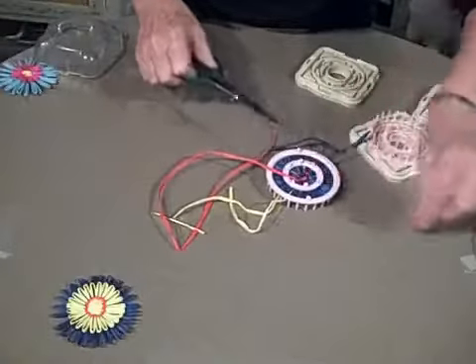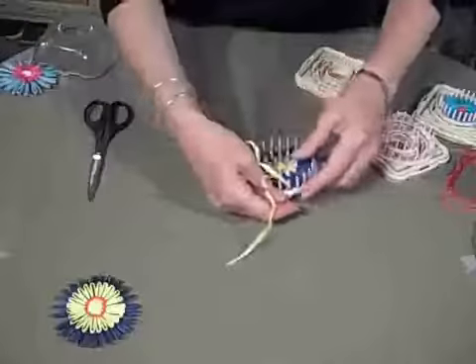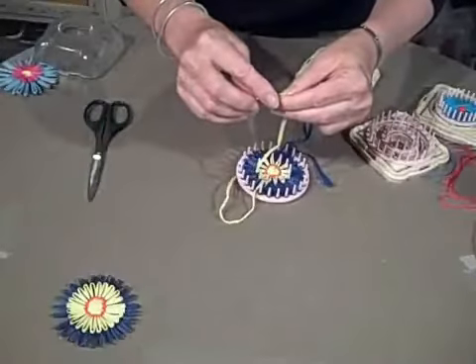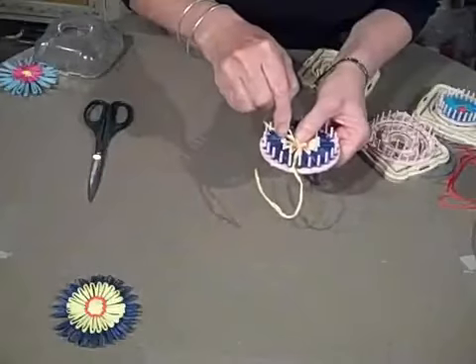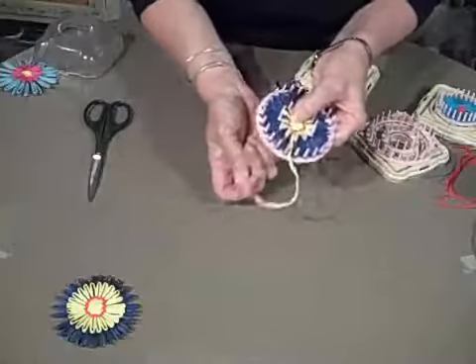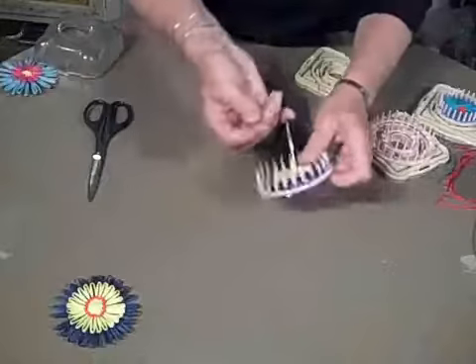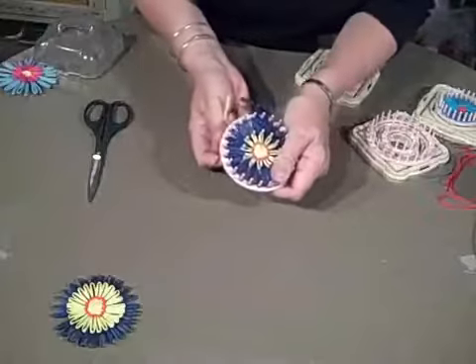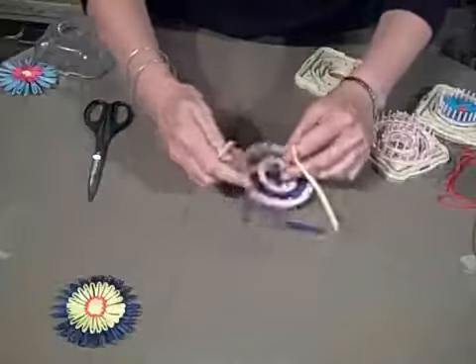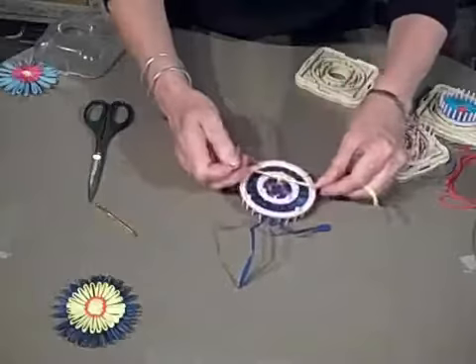Then I'm going to the tails for the center flower. I'll thread my darning needle and feed those tails down through to the back. Thread the darning needle again and feed it down to the back so they disappear. Then just take a simple square knot to tie off.